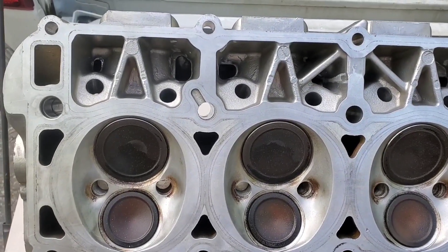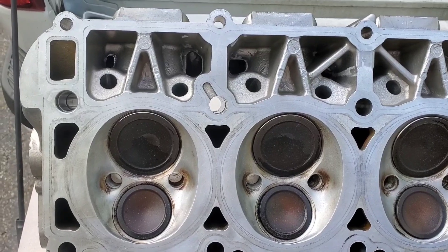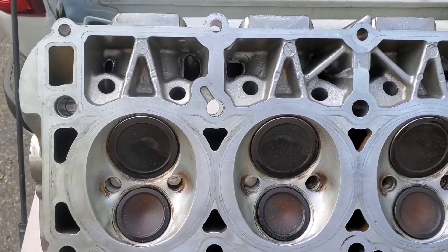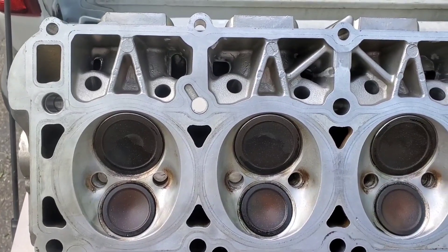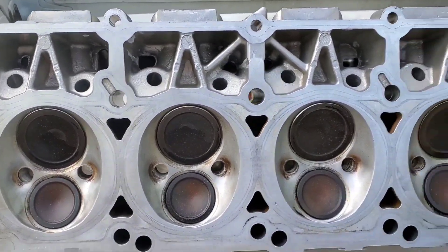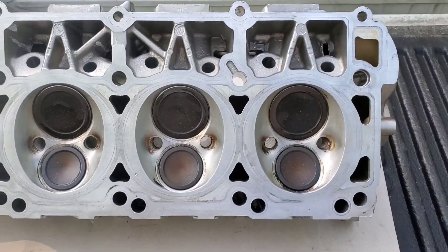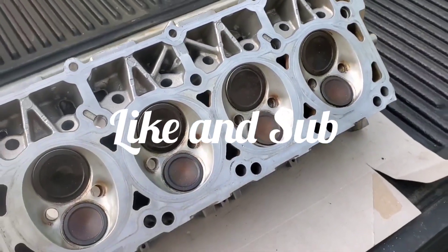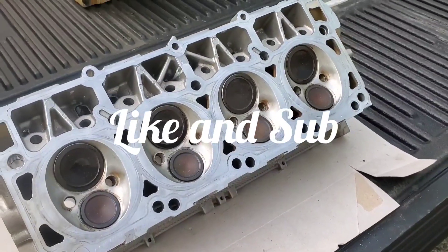Hope you guys are liking these oil mods. I probably won't have another one for about another week — I'm waiting on a Hellcat oil pump. Once I get that, we'll try to do like a port match or something. But stay tuned, I've got other content coming out. Like, sub, support. Love you guys, have a good one.